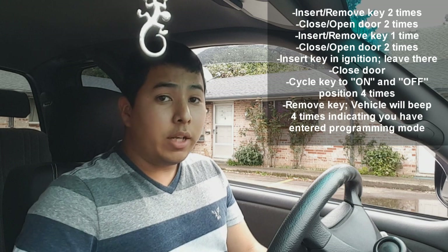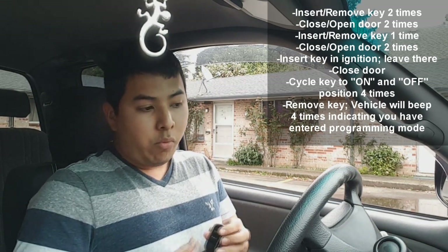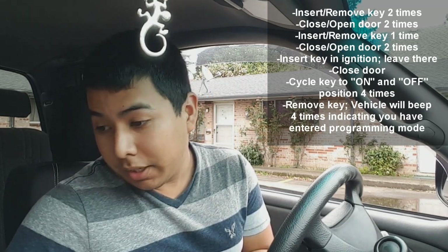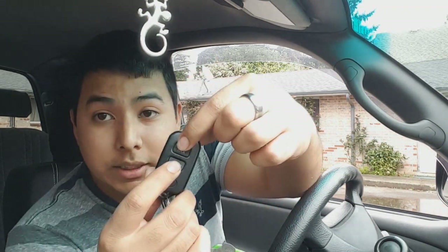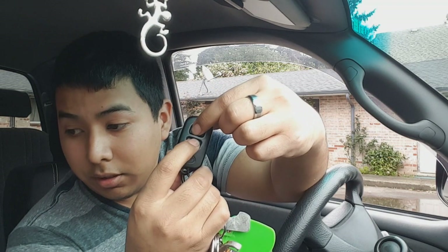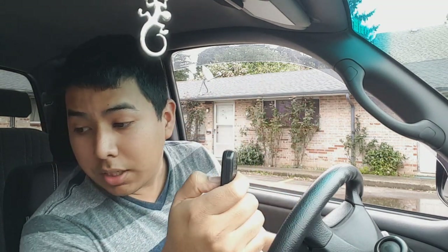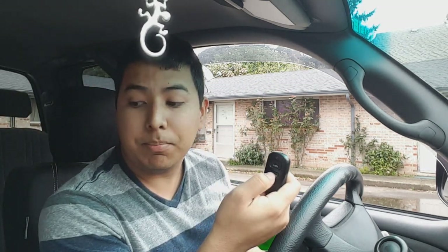The doors will lock and unlock four times. Now the computer itself is in its programming mode. The next step is to select the operating functions from the existing remote controls. We're going to press and release these two buttons simultaneously. Then for the feature I want, I'm going to press the unlock button once, and the buzzer should beep once.